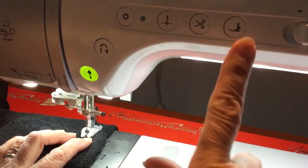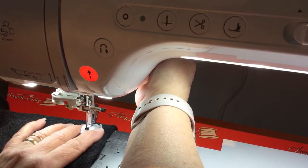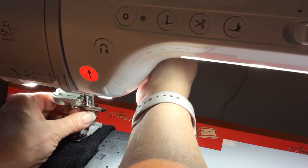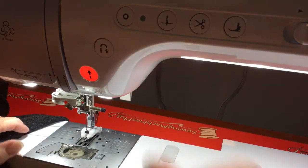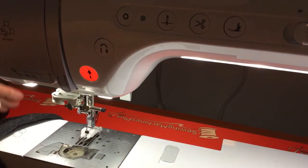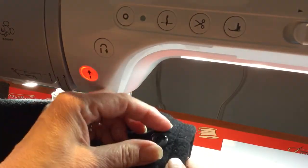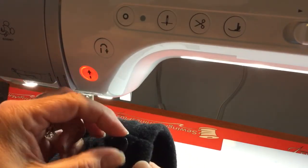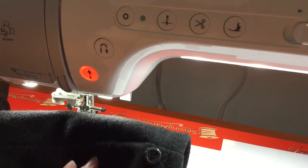I have successfully sewed on a button! I'm going to pull this out — we can pull the button out at the same time. Now you'll have to pull your thread out a little bit and cut your threads. You have to pull the top thread to the back so that you can tie a knot. That button is pretty much on there — isn't that awesome? Thanks for watching, bye bye!